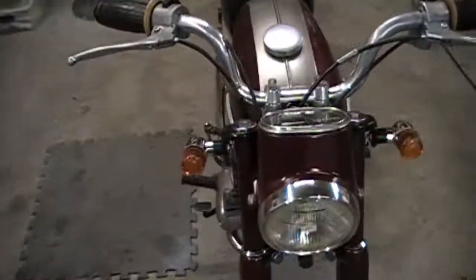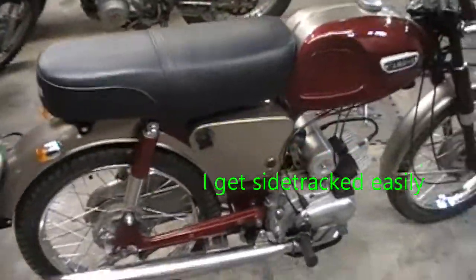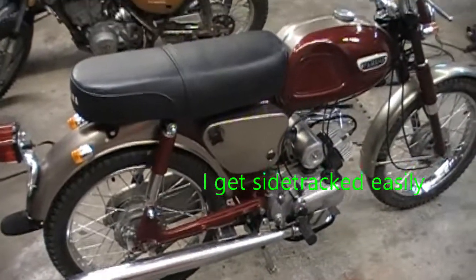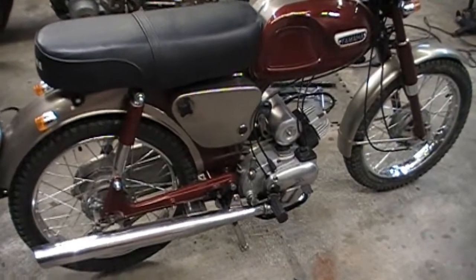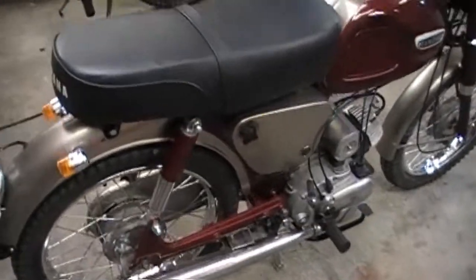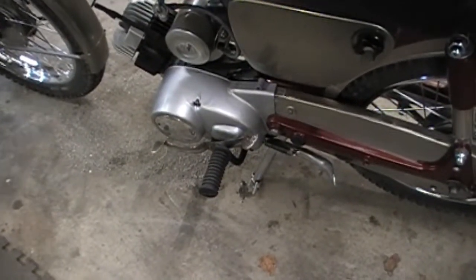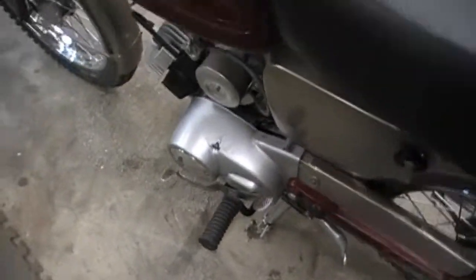I need to do more videos on this. This is the Trailmaster 80, which is about 95% done. I still got to finish buffing it, putting some stickers on the side panels there. I got an oil seal I'm waiting for for the clutch, and the proper shift lever for it — that one's rubbing, so now I've got to repaint the side of the tank because it's rubbing.